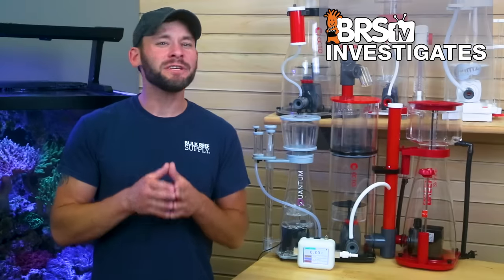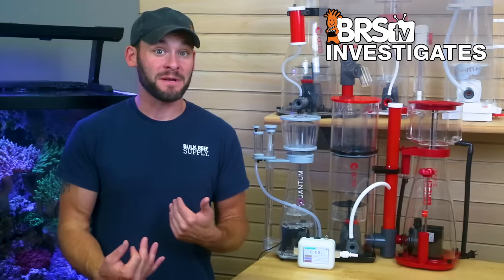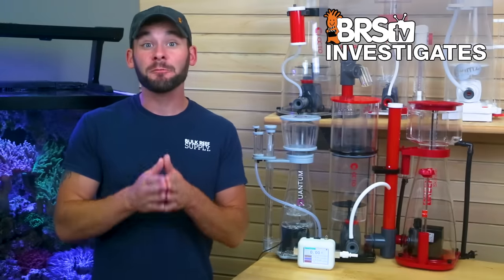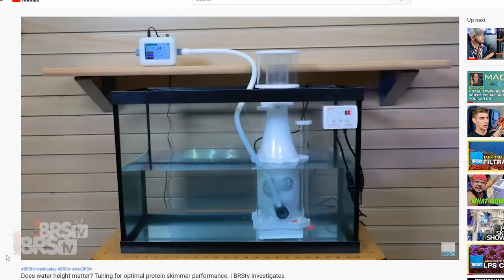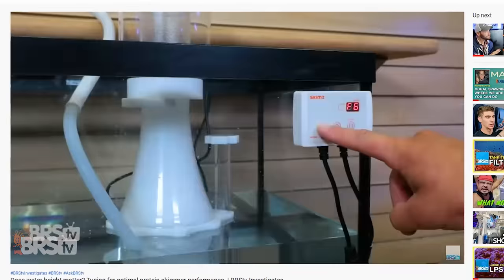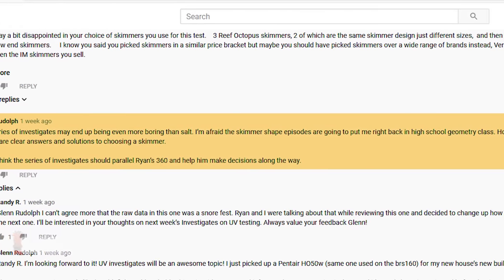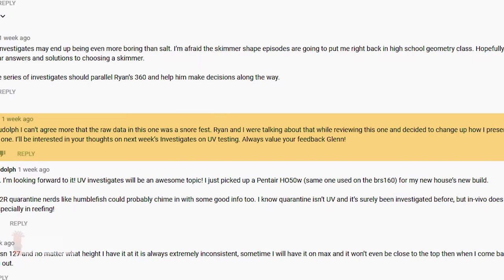Looking at those criteria again, really only one is being driven by data, meaning there has to be more we can learn about skimmer performance beyond tank size rating alone. Last week when we tested air draw from the six most popular skimmers in the $150 to $250 price range we were called out by one of our favorite reefers and sometimes sharpest critics from the YouTube reefing community, Glenn Rudolph, who mentioned that measuring skimmer air draw may have been a bit boring — and I can mostly agree — but I assured him that there is a rhyme and reason for the testing.